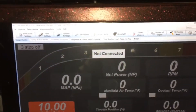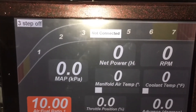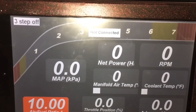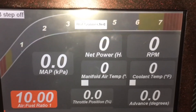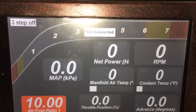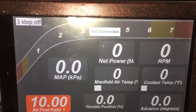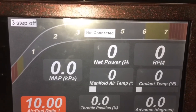If I double tap it, it goes full screen and it has pretty much any dash layout I want — I can set up my own gauges and all that. I can see exactly what degree my timing is, how open my throttle is, what my air/fuel is. I really like the net power readout and I have net torque too, so it'll give me real-time power figures. Of course it's not going to be 100% accurate, but it'll give me a reasonable idea of what I'm running, which is pretty cool.